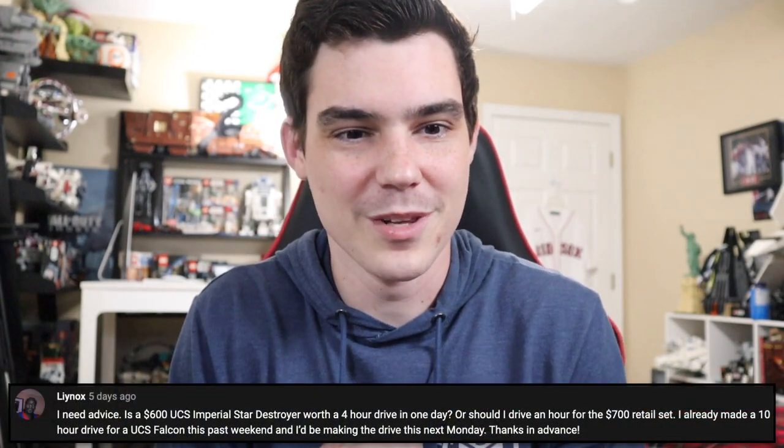We have a pretty good one here from Linux. He says, I need advice. Is a $600 UCS Imperial Star Destroyer worth a four-hour drive in one day? Or should I drive an hour for the $700 retail set? Already made a 10-hour drive for a UCS Falcon this past weekend. I'll be making the drive this next Monday. So option one is drive four hours and save $100. Option two is drive one hour and get it for $700.